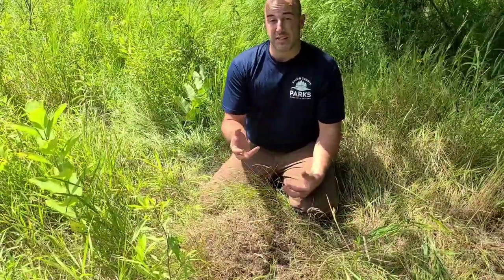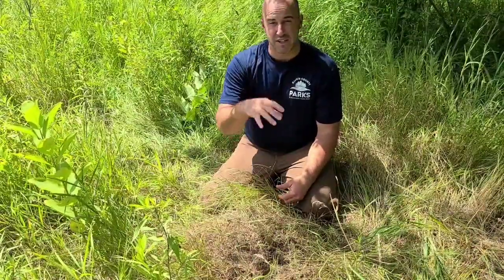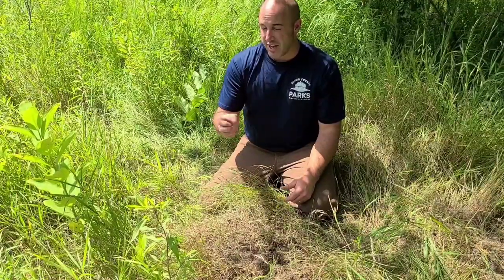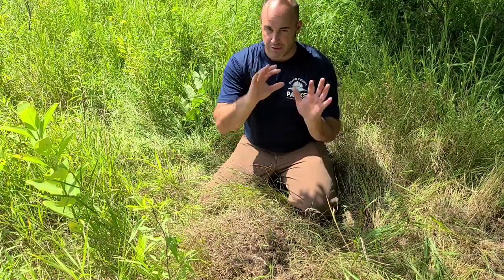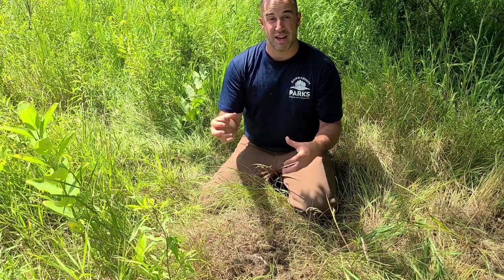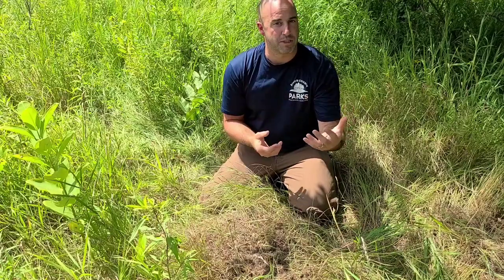So for field ants, what do they eat? They're going to eat weak or dead insects. They're also going to eat something pretty cool: honeydew from aphids and leafhoppers. Aphids are another insect — they suck plant sap out of plants and secrete honeydew from the opposite end. Ants will actually take advantage of that and eat it — to them it's a nice sugary liquid, kind of like maple sap from a tree.